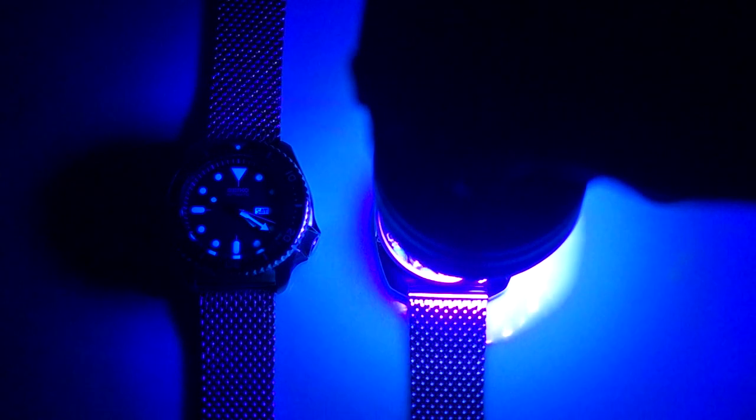Here's the lume test for the Vostok Amphibia. On the left I've got my Seiko SKX 007 as the benchmark, and in the center the Vostok Amphibia. You can see the lume is really not that good. After charging with the UV flashlight, the Vostok looks okay at first, but then firing up the SKX 007 shows a pretty marked difference. The Vostok is already starting to fade — it barely shows up on camera. It has lume, it's just not very functional.